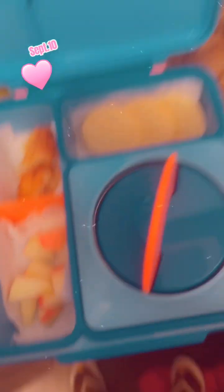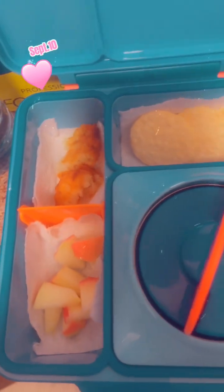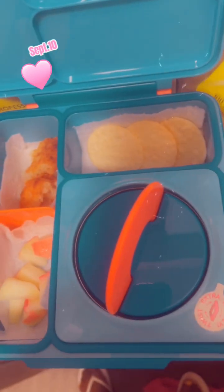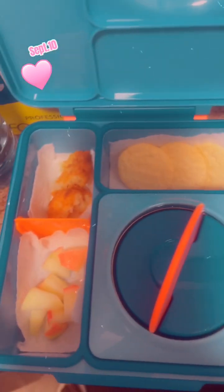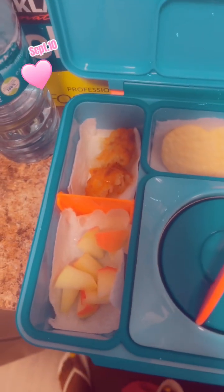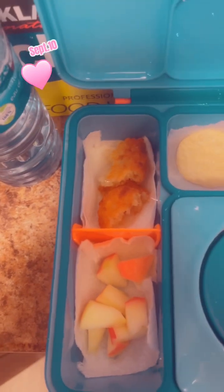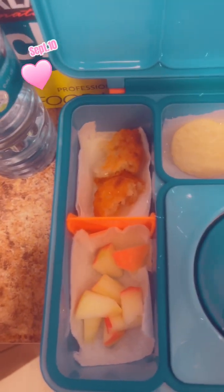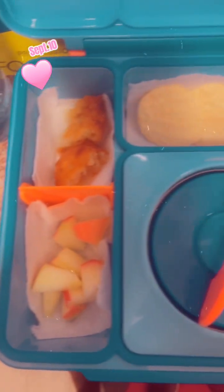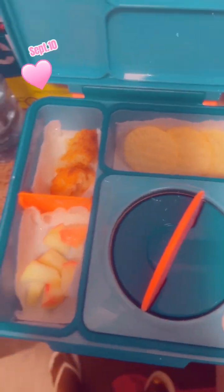Thank you guys for watching my video, please share, like, and subscribe. This is the crackers because they requested crackers, and then some fruit. For the school, they don't want juice — nothing, just bottled water, crackers, and then apple, carrot, or blueberry. That's the food they want at the school. Thank you guys, bye — lunch is ready!